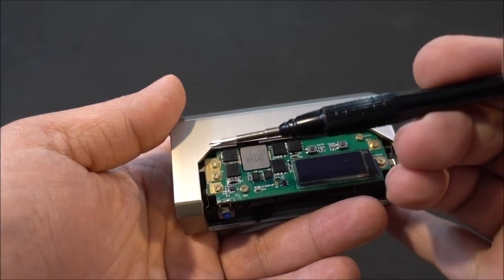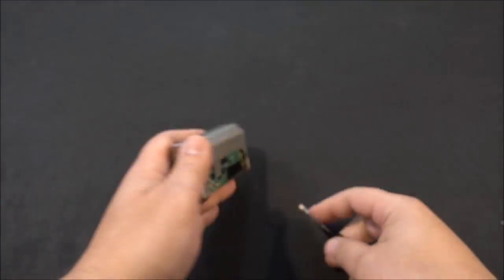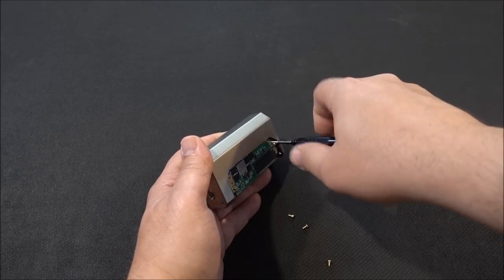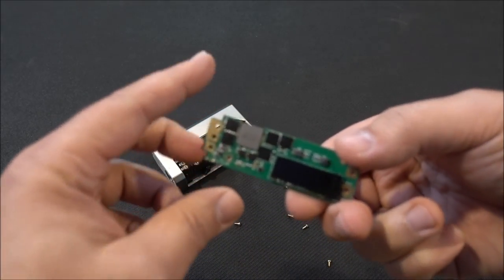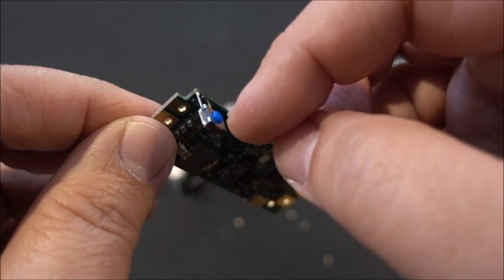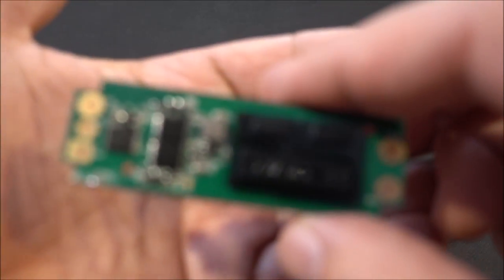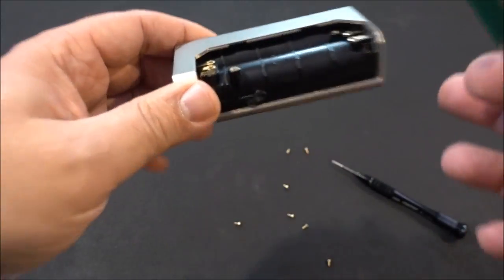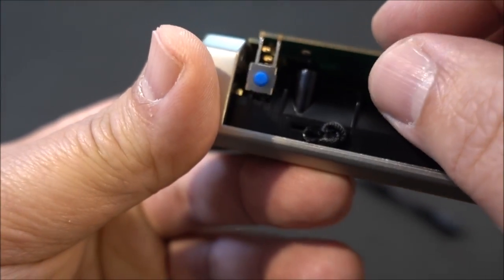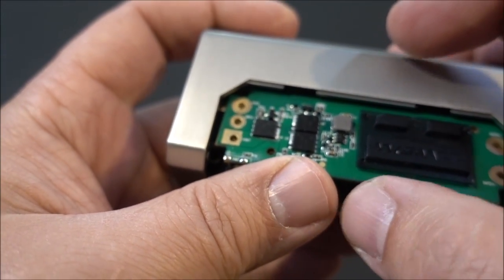There are seven screws total to take out. Once removed, the chipset comes right out — this is our 100-watt chipset. Be careful because your fire button is right there and it's very delicate. The direct output chip has the same fire button and all the contacts. Line everything up and screw it back into place.